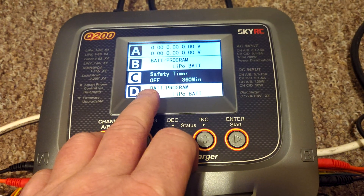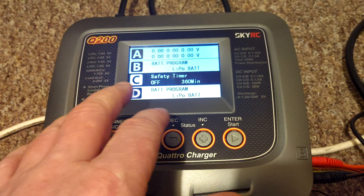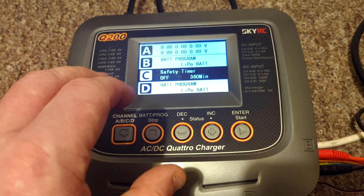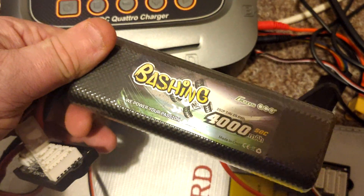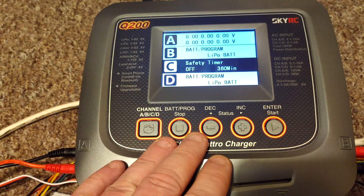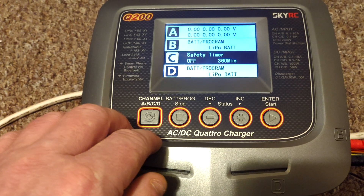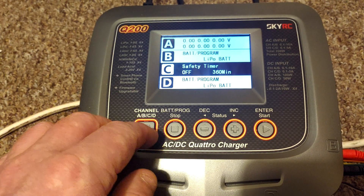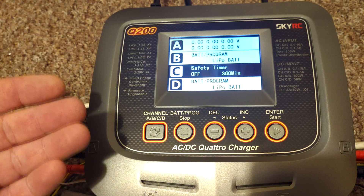Your first setting you'll come across is the safety timer. This is the maximum amount of time that your charger will let pass before it auto cuts off, irrespective of whether the battery is full or not. So if you've got a 4000 milliamp hour battery and you're going to charge at 1C — 4 amps — you know it should charge in an hour. It will take slightly more because it ramps up the amperage slowly to start with, and then when it gets to over about 90 or 95 percent it starts to pull down the amperage, because that's when most heat is generated and it will damage your battery.